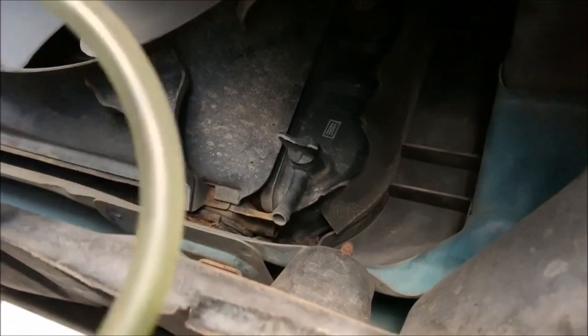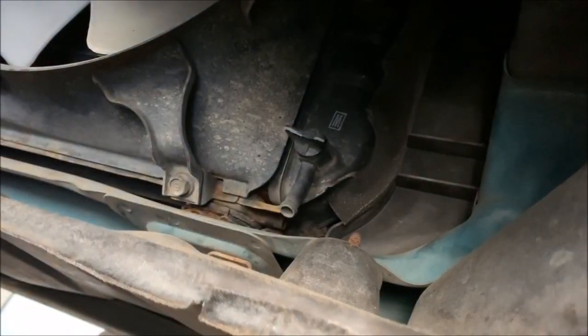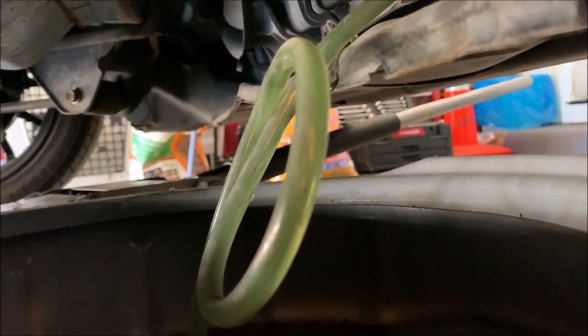We're going to start off by draining the cooling system, which is simple. I'm going to hook up this hose to right here, open the nozzle, and the coolant should start coming out. It's nice that you can see the coolant is pretty clear, which should be expected as the swap was done less than a year ago. It's not necessary to use the tube when you drain out the coolant, but it just makes it easier so you're not spilling it everywhere.